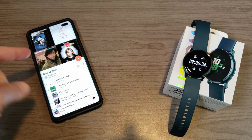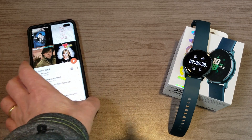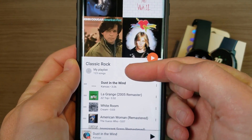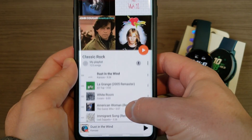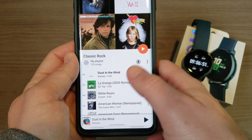There are two prerequisites. Number one is you need a paid premium subscription to Google Play Music. You can see I have this playlist that I have on the phone, created through Google Play Music, but notice it's not actually downloaded — so you don't actually have to have the music downloaded.